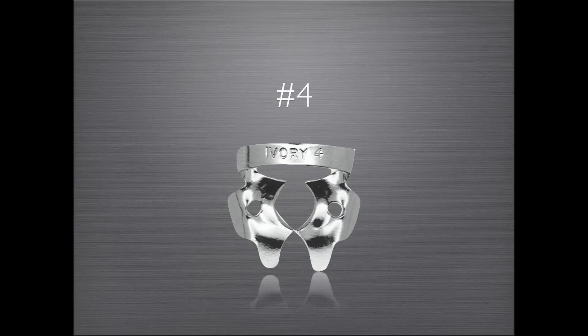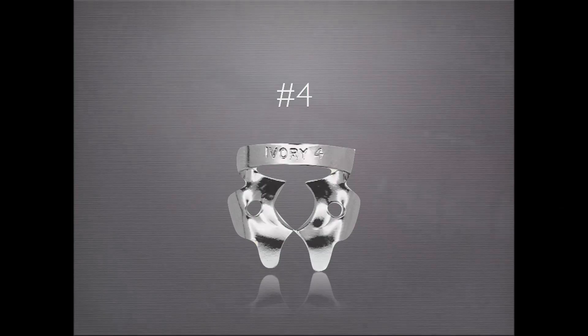The number four clamp is my clamp of choice for virtually any molar tooth. It may also be used for large bicuspids. This is an example of how I place the number four clamp.